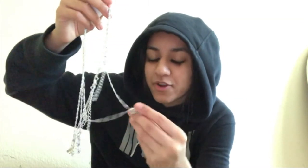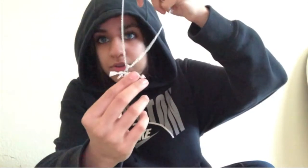This one is like a butterfly. This is another chain I ordered — it's really decorative and has sparkles on it.